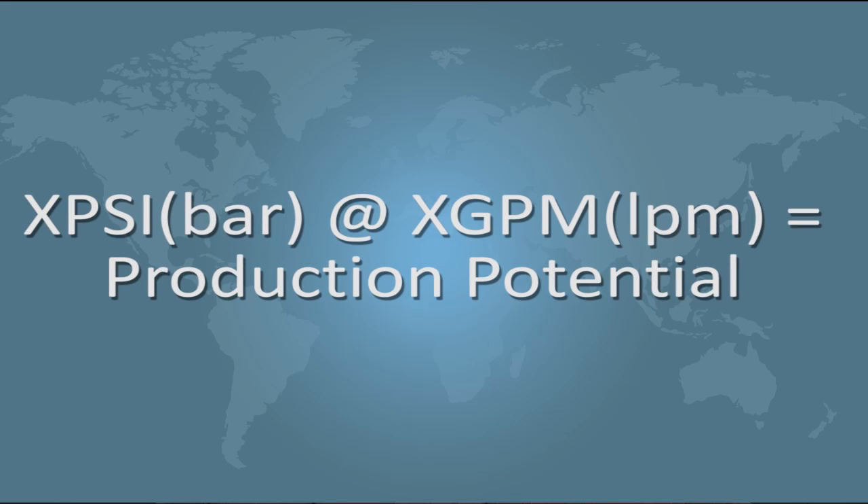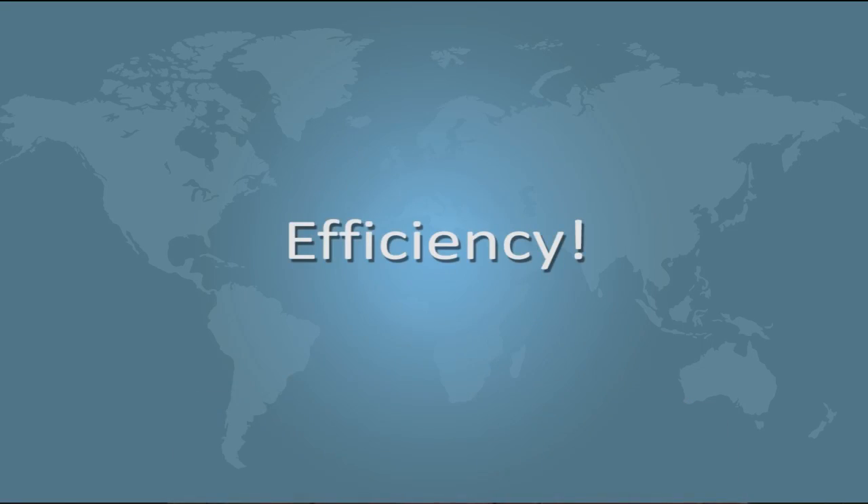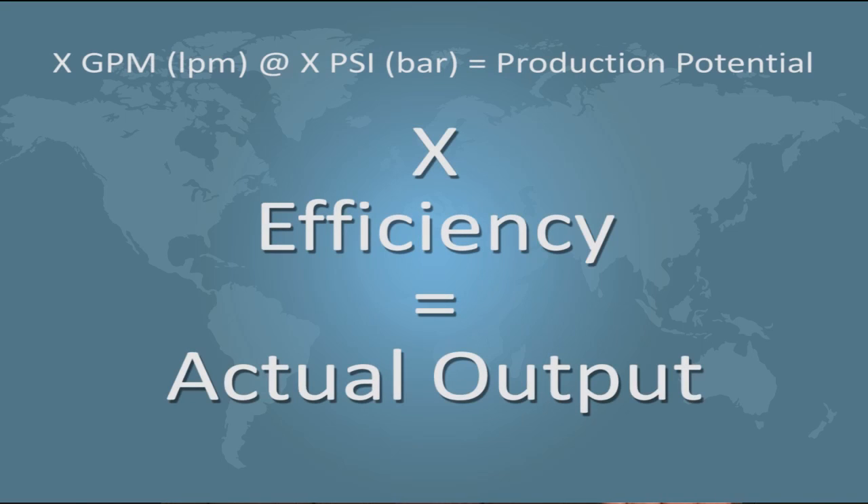When considering the purchase of a water blaster, the question is largely the same: how many gallons per minute does the vehicle operate at, and at what pressure? In addition to that very important question should be the question of efficiency — at that given pressure and gallons per minute, how many feet of stripe can I remove per hour?